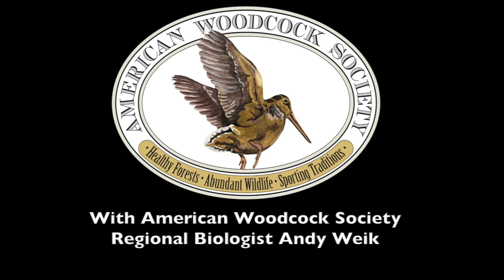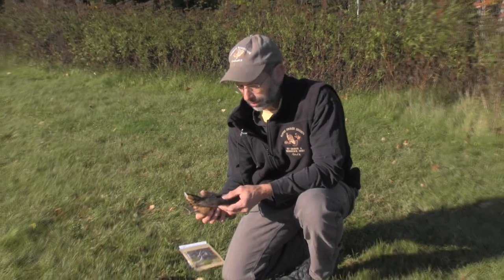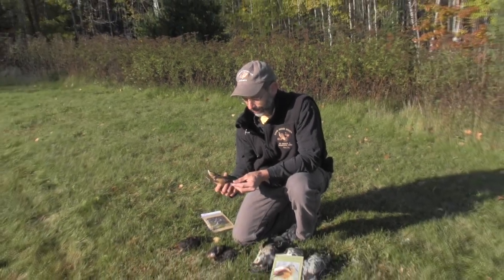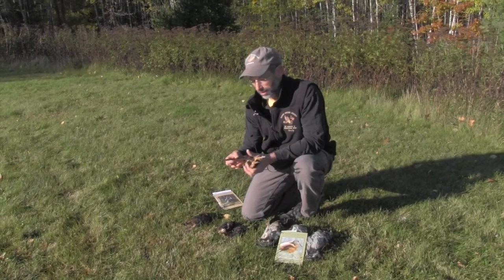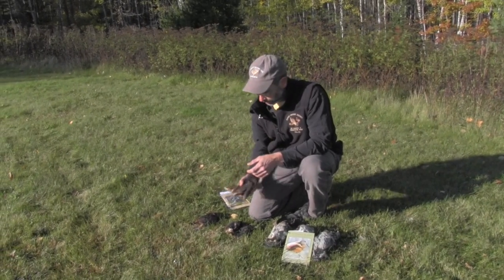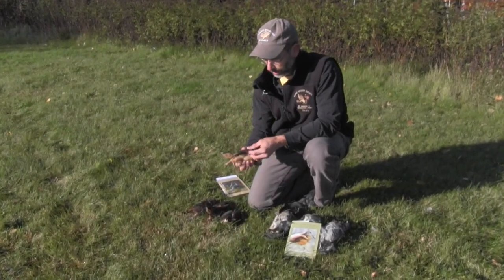These are the same techniques that biologists use to determine the age and sex of birds at the annual woodcock wing bee held every spring. From a wing, you can get all this information, and we're going to start off with this one here.